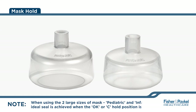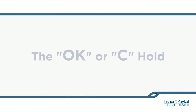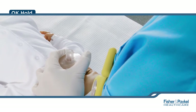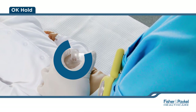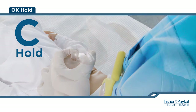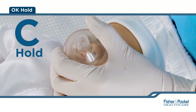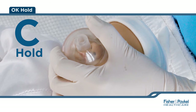When using the two large sizes of the mask — pediatric and infant — seal is achieved when the OK or C hold position is applied. To achieve the OK or C hold, the thumb and index finger should form a C shape or look like the OK hand gesture around the top flat portion of the mask. Apply an even distribution of pressure supporting the outer edge and do not encroach onto the skirt of the mask.